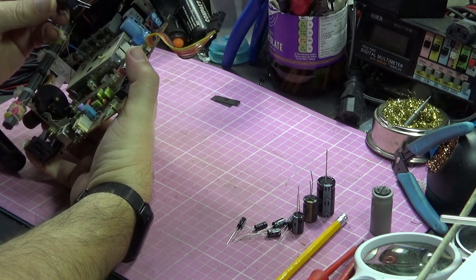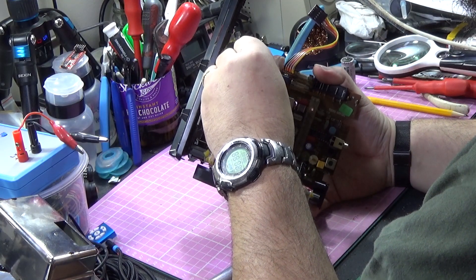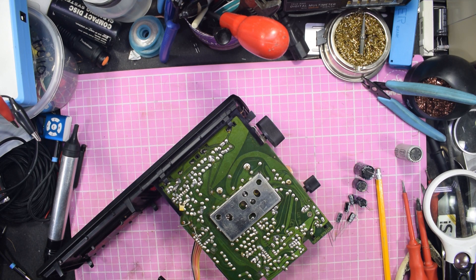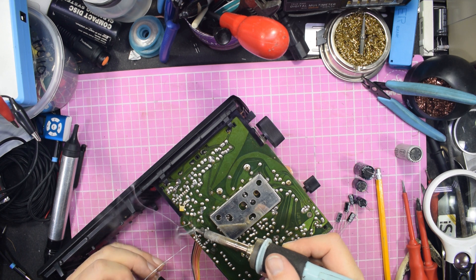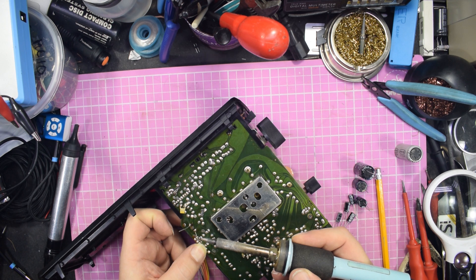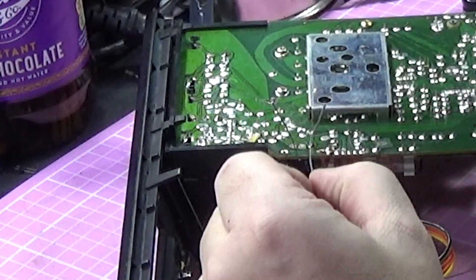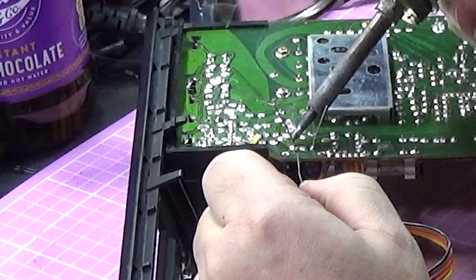Let's take the board, make sure we put it the right way round — minus to there, positive to there. Let's get our solder. First of all we'll touch up that one. I'm just going to push it in tight to make sure it is flush against the board.